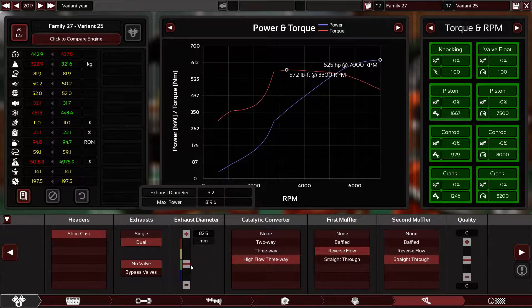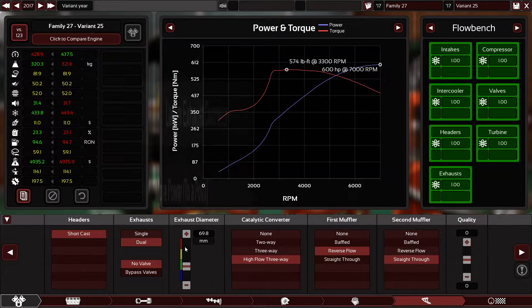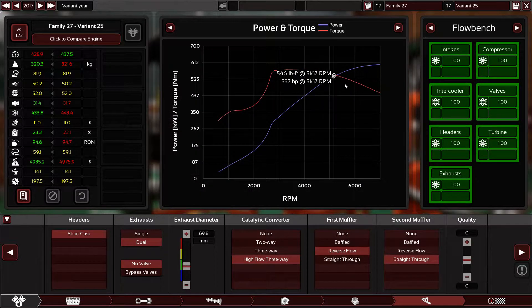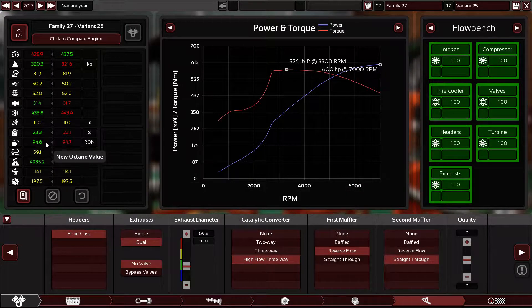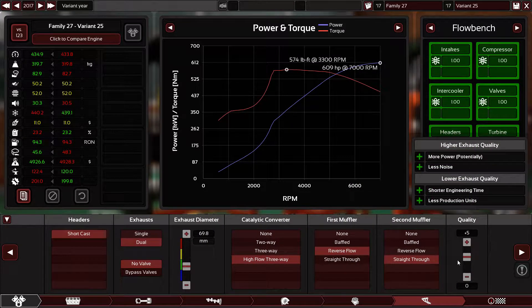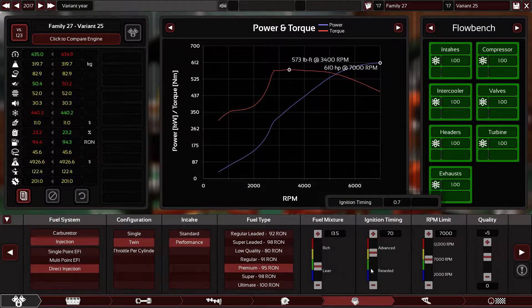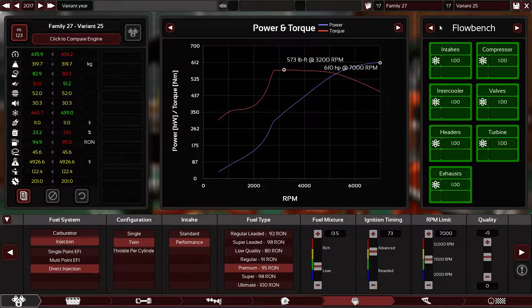I could push the exhaust diameter higher for more power, but I don't want to make the exhaust humongous. The exhaust size is now perfect for economy and everything else. I almost forgot — exhaust quality, plus five again. So now we have 610 horsepower, which is very good for a street engine.